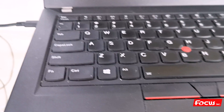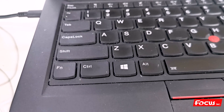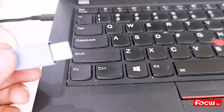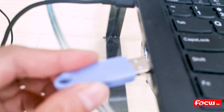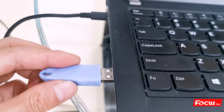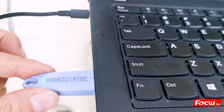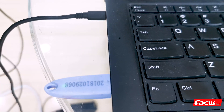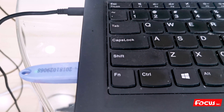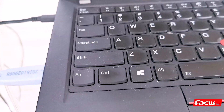Before we install the RIP software, we need to find the dongle key from the package. We insert the dongle key into the computer USB port and make sure the green light is on. After we put the dongle into the computer, then we can start to install the RIP software.